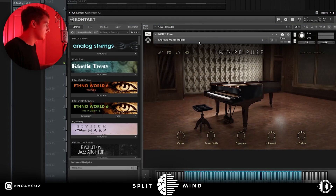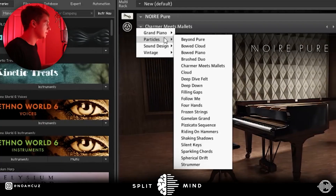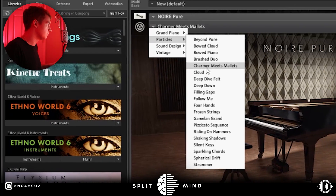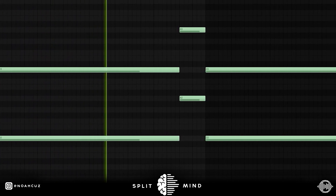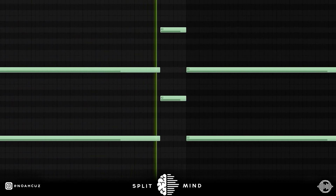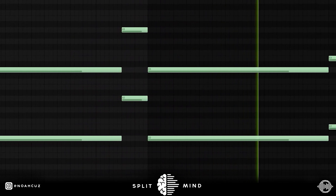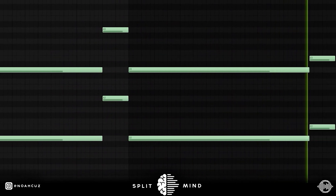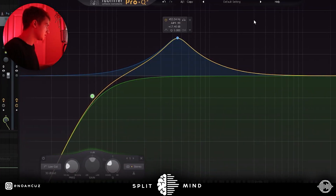After that I wanted to fill up the low end of the melody a little bit, so I used this preset from Noir Pure in Kontakt. It's under the Particles folder — it's called Charmer Meets Mallets, and it's just following the root notes of the progression. For effects I just cut all of the lows, boosted the mids, then did some more EQ on the channel and boosted some highs as well.